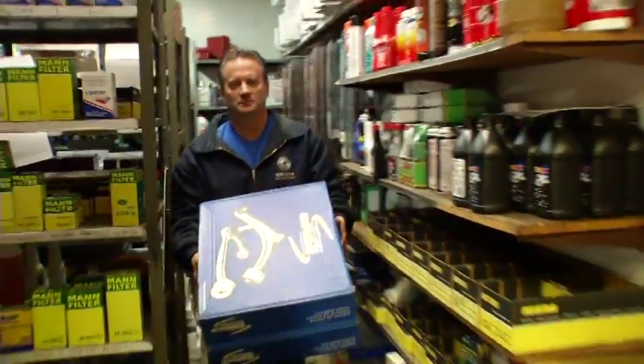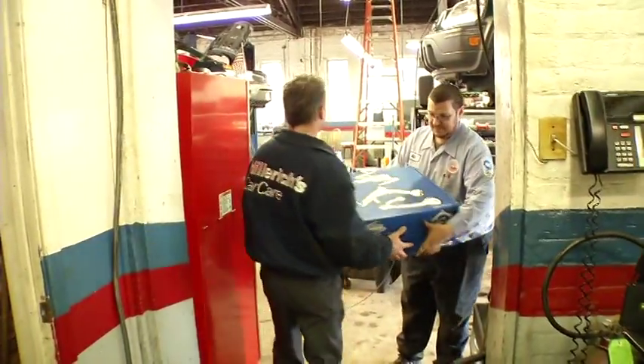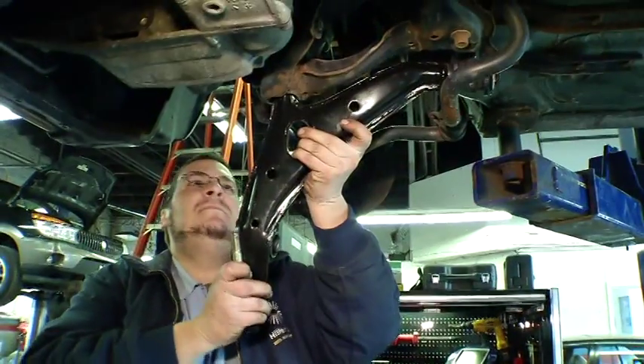We understand that good enough just doesn't cut it — it has to be better. Mevotech's unitized control arms provide enhanced stability control and increased traction. On top of that, our unitized control arms provide better bay efficiencies due to easier installation.